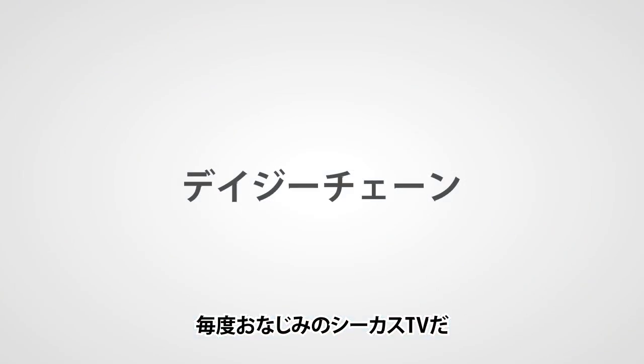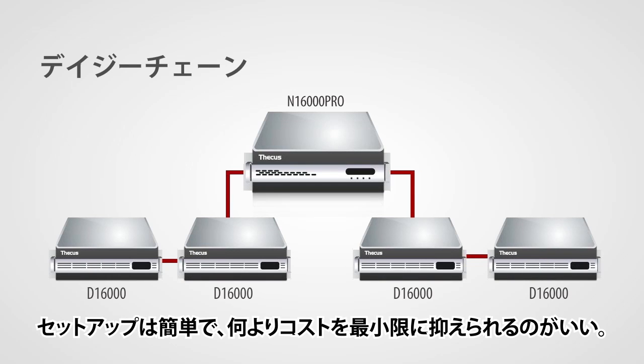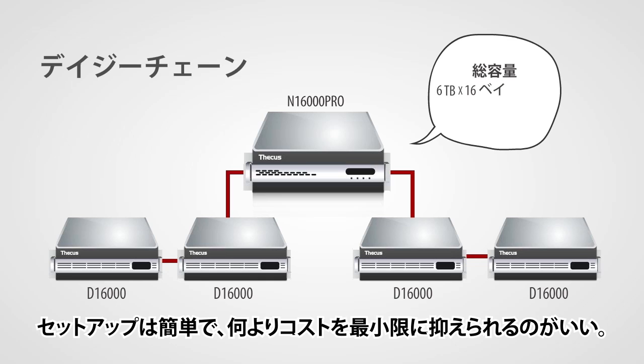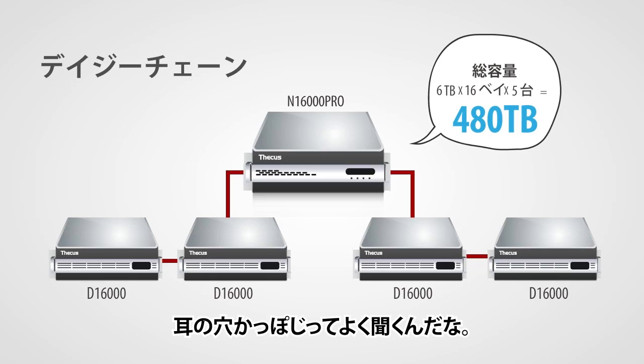Hi everyone and welcome to TICKUS TV. Today we have for you a neat demonstration of one of our enterprise functions: daisy chaining. Daisy chaining will allow you to easily expand your data pool. It is simple to set up and it will keep your expenses to a minimum. Through this video we will show you what you require to perform daisy chaining and give you a look at how to do it.